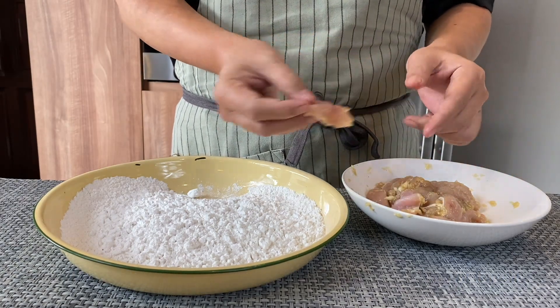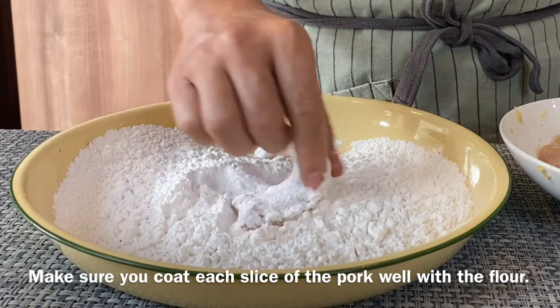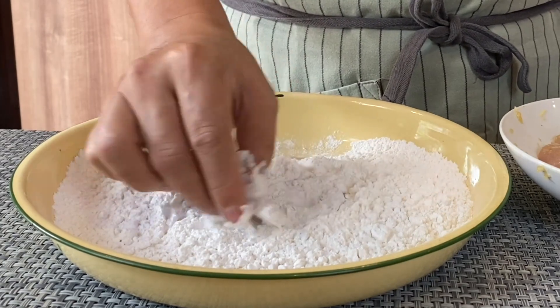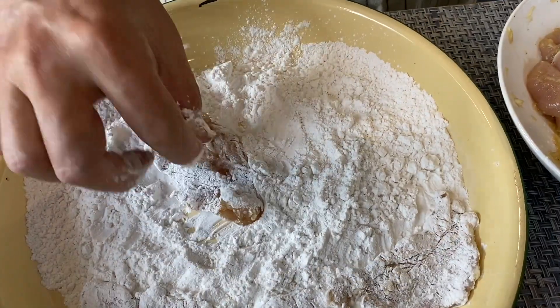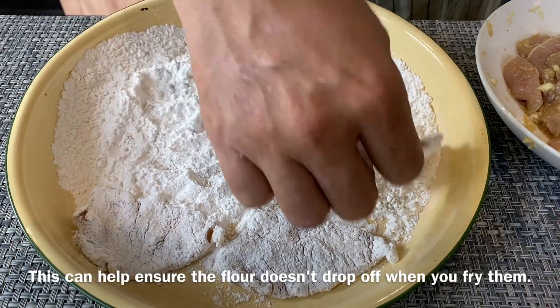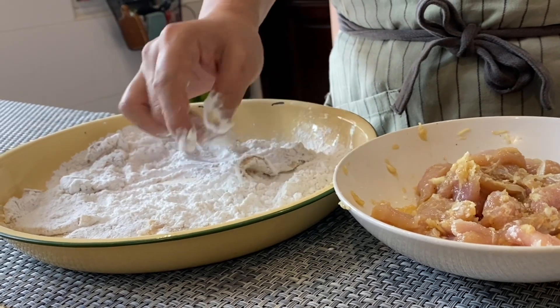So this is what we do — open it up and just put it on the flour like this. Make sure you coat every part of the pork. We really want this to be crispy so this step is pretty crucial. Continue with the rest, and after we are done, we'll let this rest for 10 to 15 minutes so that the flour will stay on the pork.